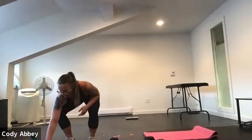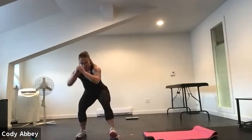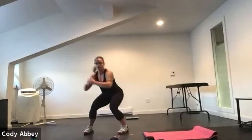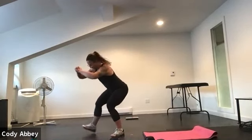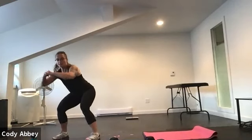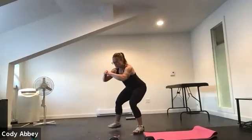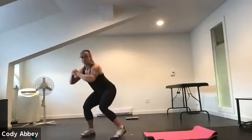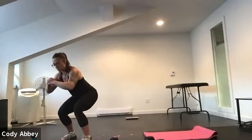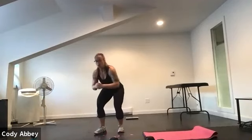We're on in three, two, one. Here we go. Starting with that duck walk. Nice and low in the hips. Make sure that weight is shifted back into the hips, not into the knees. You're leading heel toe, heel toe. So nice and low. You can stand up and shake it out at any time. Keeping that weight shifted back. Wake up those glutes. Abs are engaged.